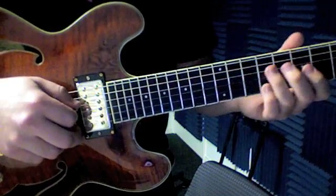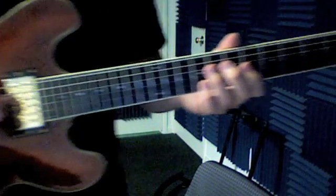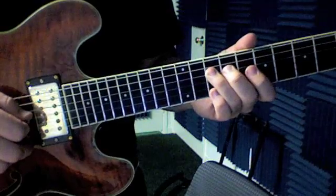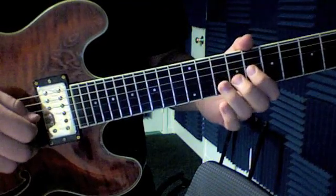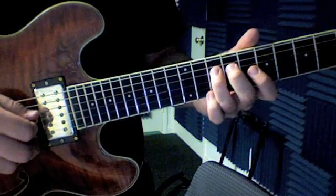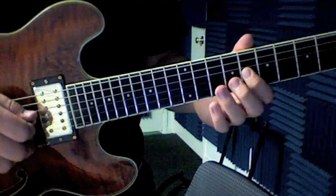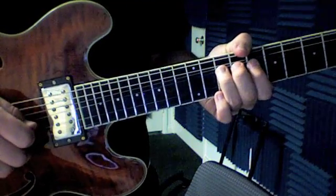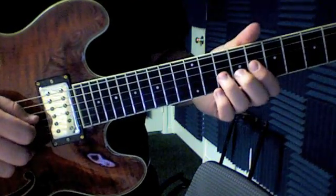The next one, we're going to slide into 10 using our ring finger for that. Then 8 with our index. So 10, 8 on the number three string, then 10 on the number three string. Then we bend 10 and release to 8.